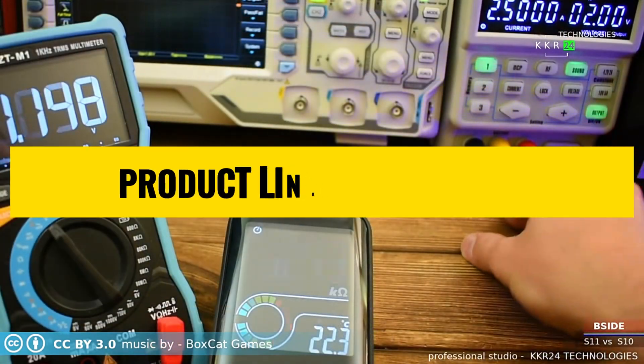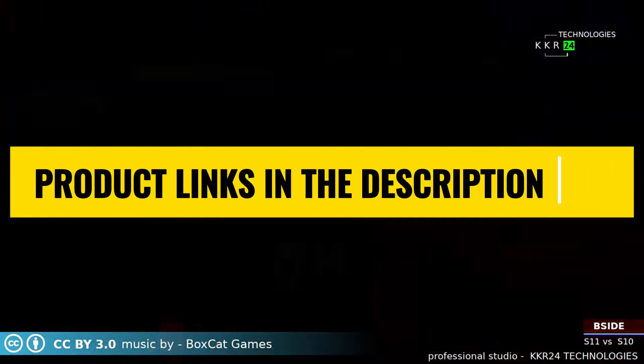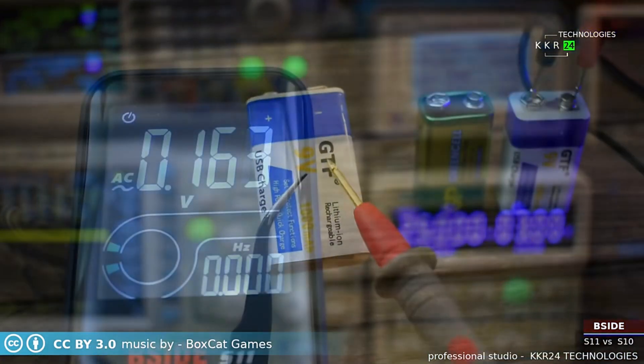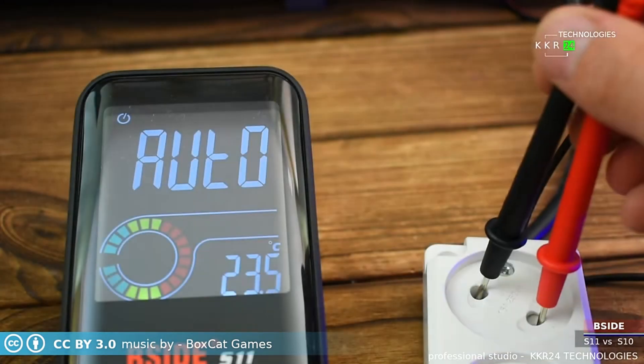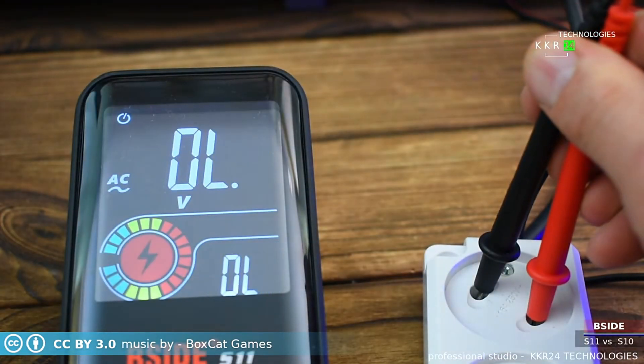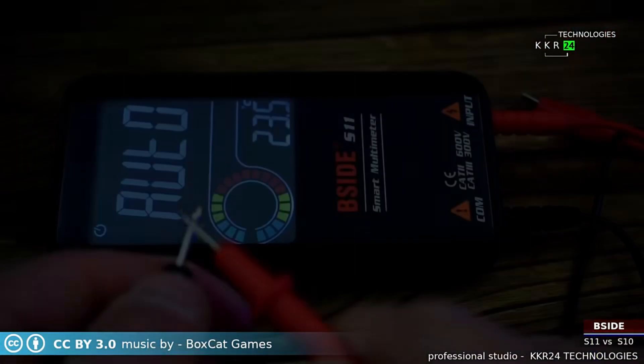Hey everyone, welcome back to the channel. Today we're diving into the best digital multimeters of 2025. If you're ready to upgrade your toolkit, stay tuned for the top picks that combine accuracy, reliability, and innovative features. Let's get started.